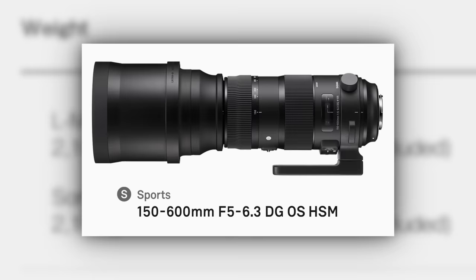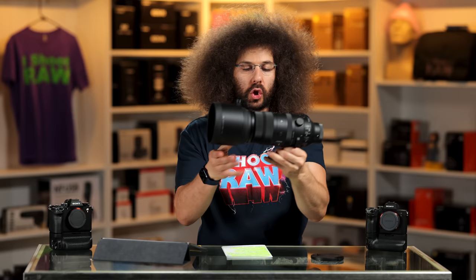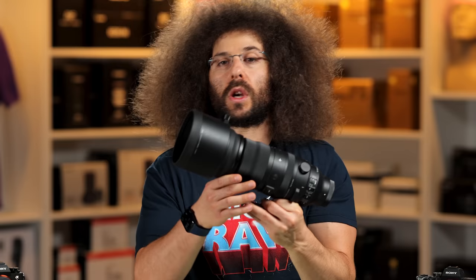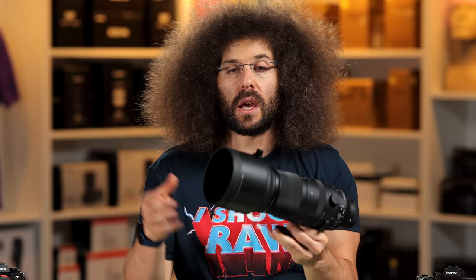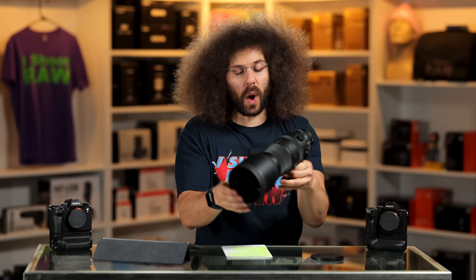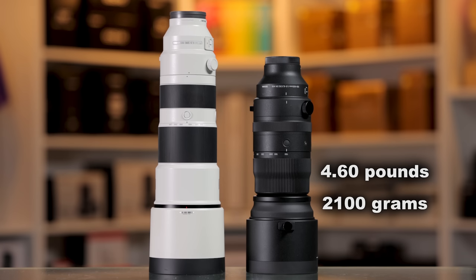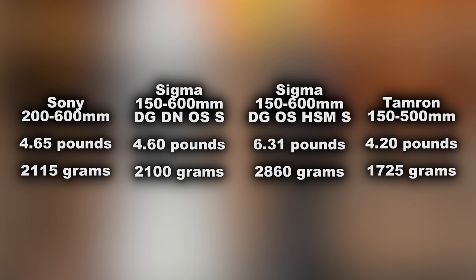Holding this lens can get difficult because it weighs 4.6 pounds or 2,100 grams. The prior sports version for the DSLR clocked in at one and a half pounds heavier. If you're going to be shooting birds for a long time, or you're someone without a lot of arm strength, you'll want to use a monopod because this will get heavy. I was able to hand-hold it the entire baseball game, but at 600mm you do get some shake. The Sony 200-600 weighs in at 4.65 pounds or 2,115 grams — almost identical. The Tamron 150-500, which I don't have here, is lighter at 4.2 pounds and a little shorter.